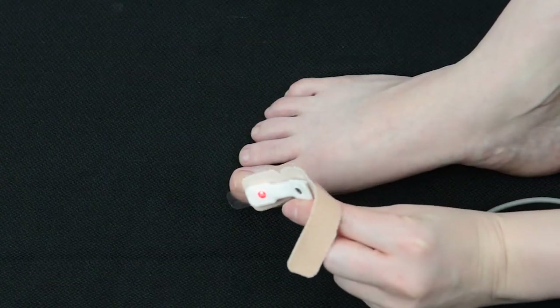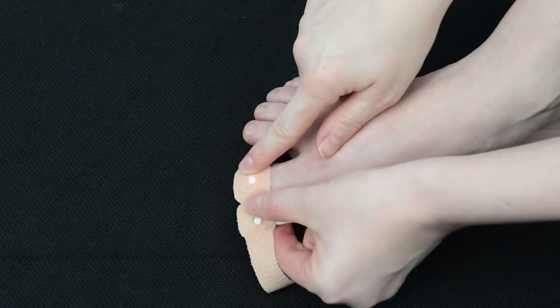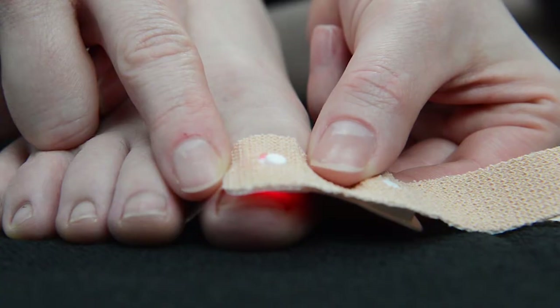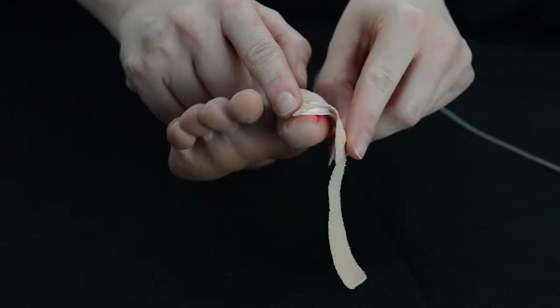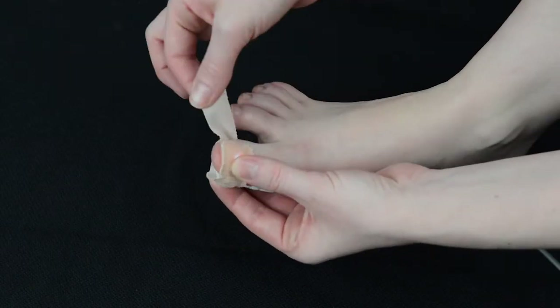Place the sensor with the red light facing down on top of your child's clean finger or toenail. Make sure the sensor with the red light is touching your child's finger or toenail. Gently bend the oximeter probe so the other sensor touches the skin on the bottom of the child's finger or toe.